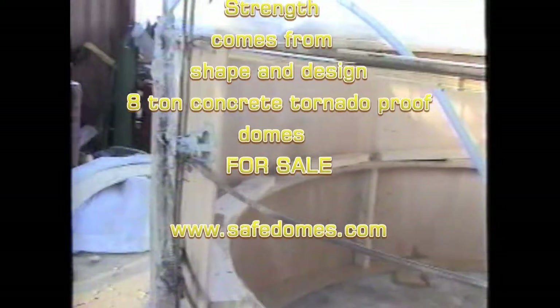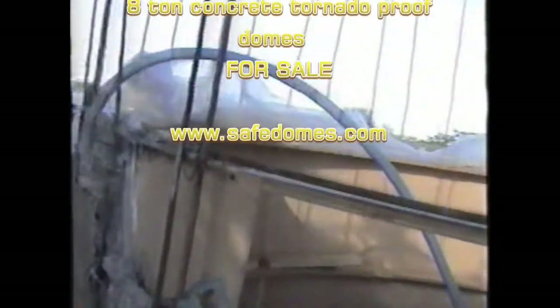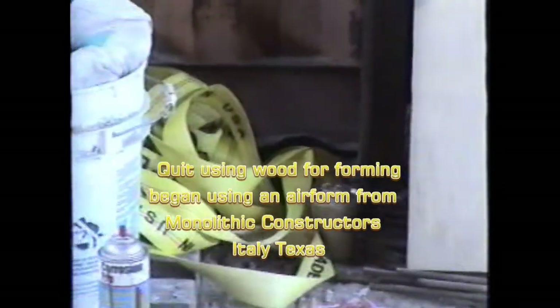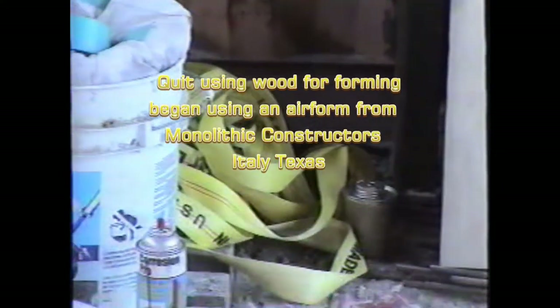Using the interior framing — wood framing. The exterior framing has already been stripped off. We also used on the exterior framing strapping, webbing — web strapping.